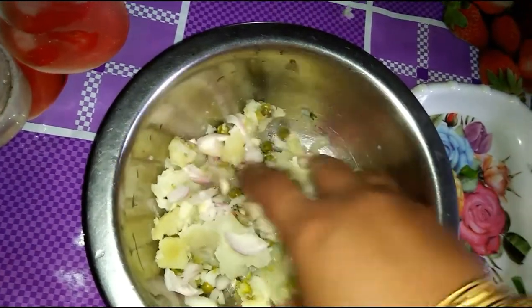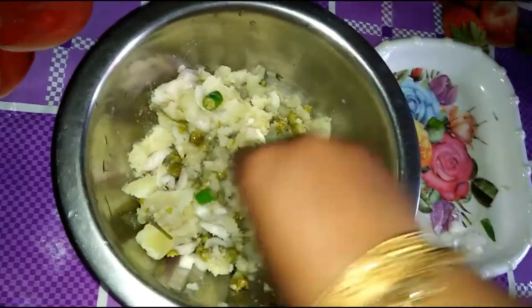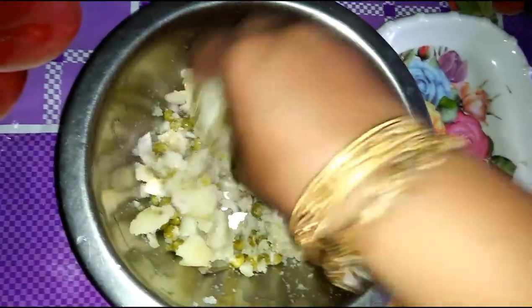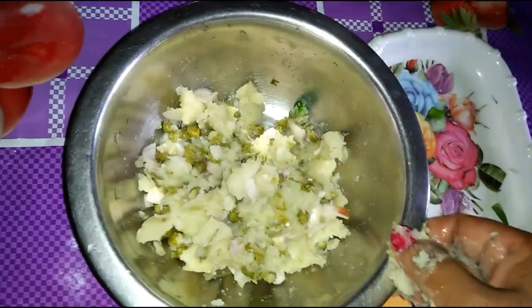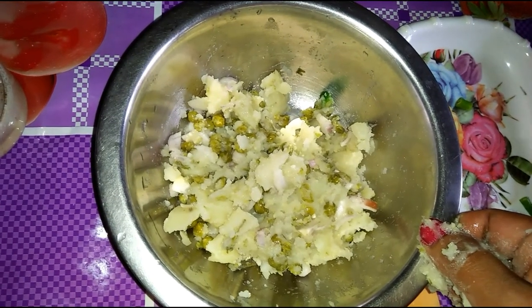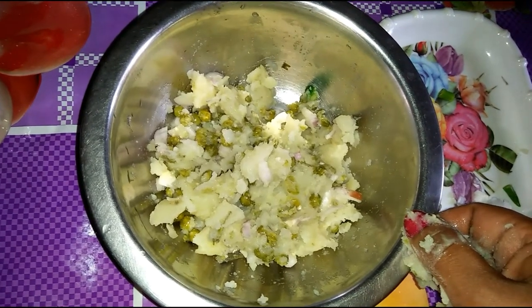I will add the lentils. I'll see you in the next video. Thank you for watching.